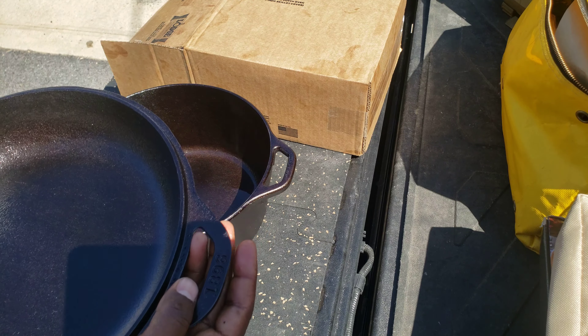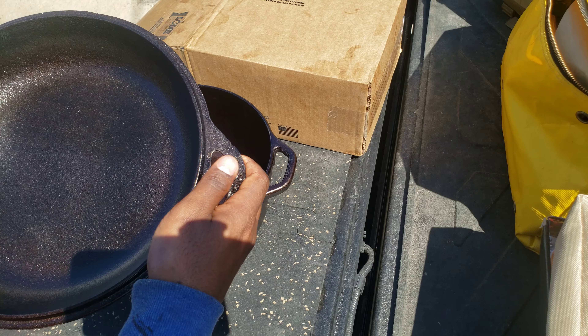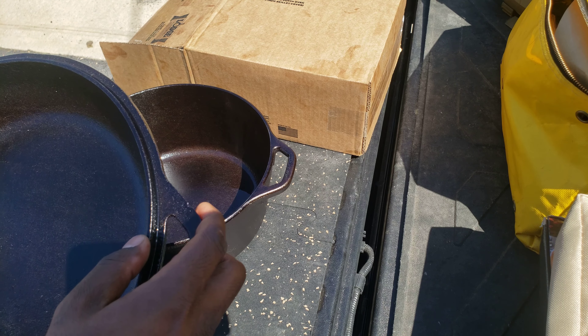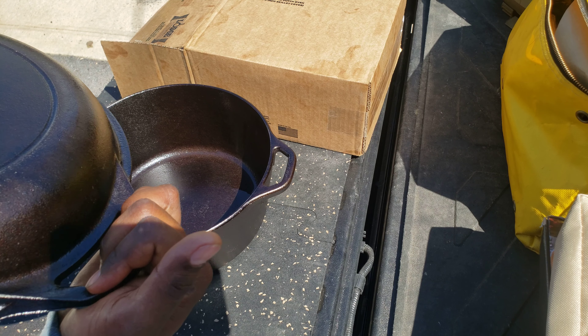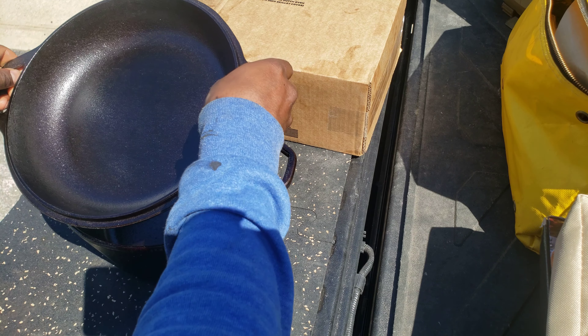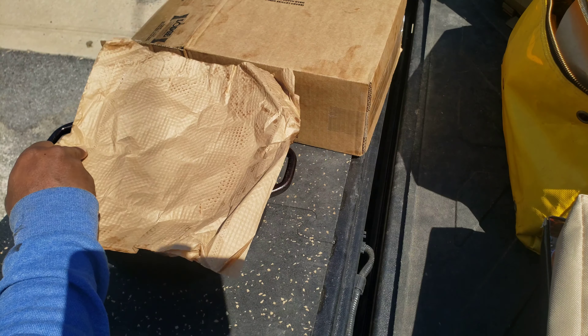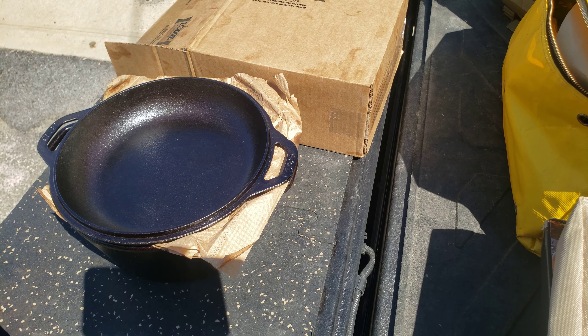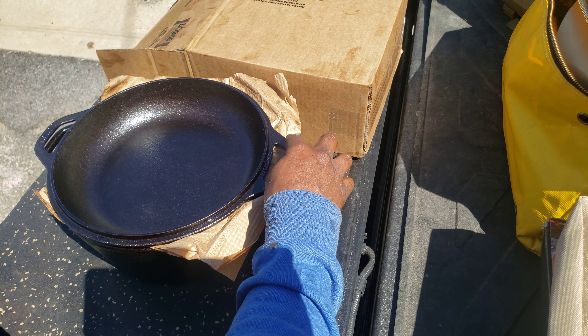I like the versatility of having the lid — it also has a skillet. It's nice and smooth, there's no rough edges. And Lodge is a pretty popular name, everyone trusts it.